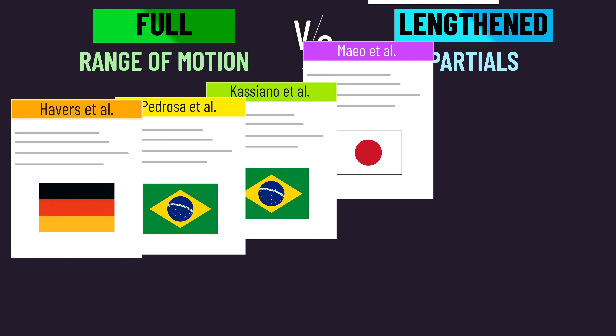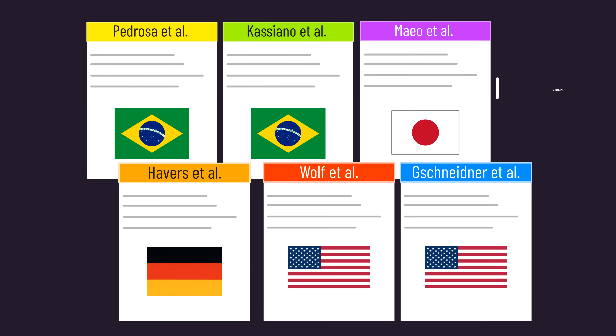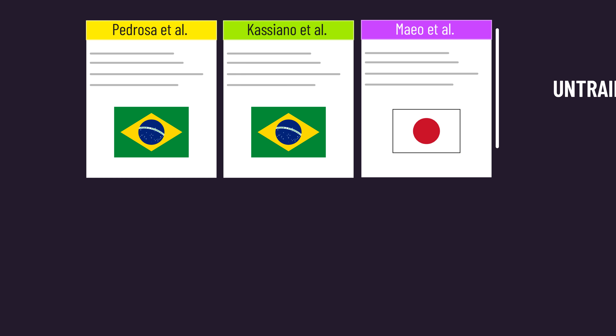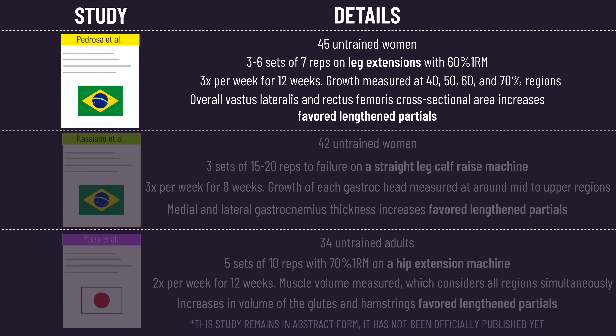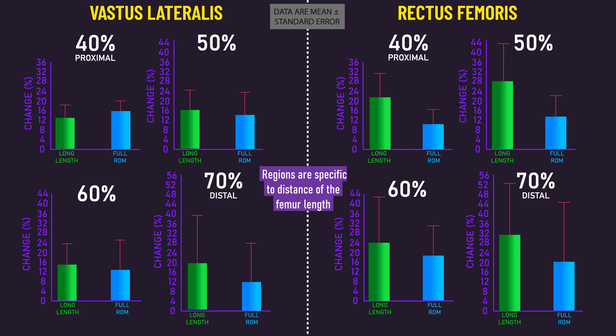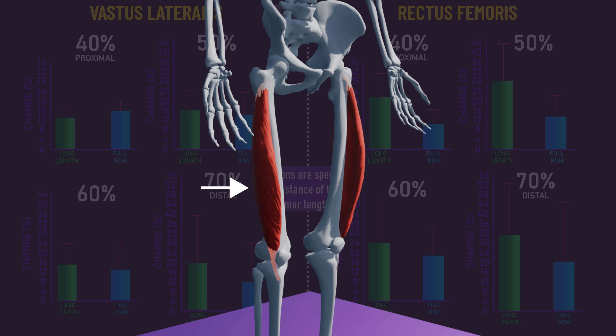This new study means there are a total of six studies comparing full range of motion to lengthened partials, with three studies on untrained individuals and the other three on trained individuals. All three studies on untrained individuals find overall more muscle hypertrophy with a lengthened partial. Interestingly, one of them by Pedrosa and colleagues examined growth across multiple regions and tended to show that for the vastus lateralis, there was a greater numerical difference between the full range of motion and lengthened partial at the distal region, supporting the idea that lengthened partials might be quite good for distal regions of a muscle.